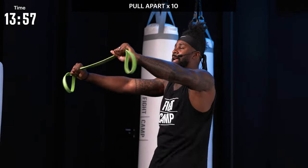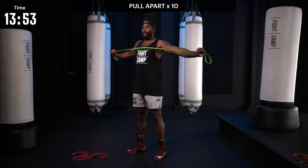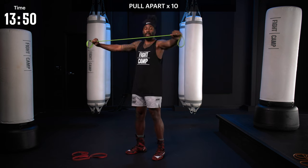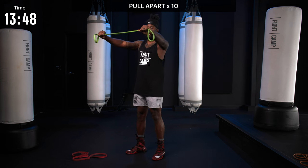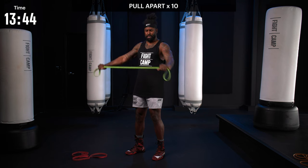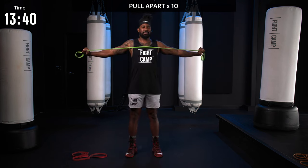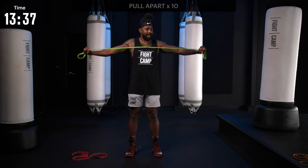We just want 10 easy reps controlling that breath. As you extend all the way out, make sure that you're not dropping the hands. The tendency, especially as you fatigue, is going to be bringing the band down. Keep that band up, extend it all the way across. We'll call that one and 10.